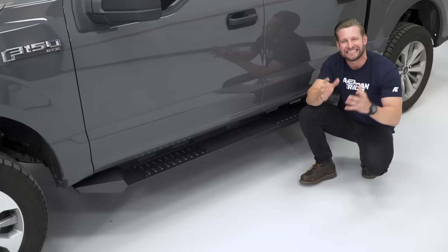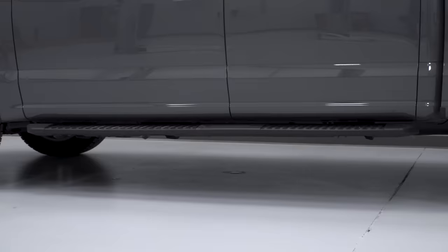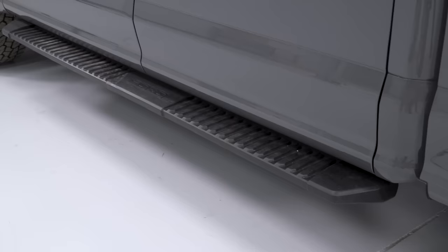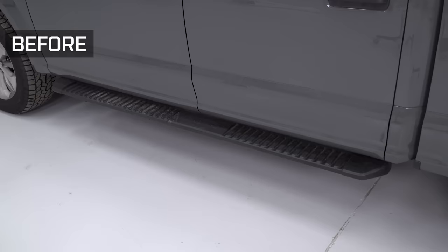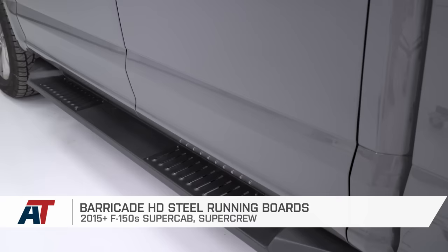Our next modification might not be a necessity in the eyes of some owners because, let's face it, most factory trucks do offer a factory running board. However, it's a very popular area to upgrade, so I went with my personal favorite option here for these rigs, and that is the Barricade HD steel running board. Besides being functional, these things just look awesome.